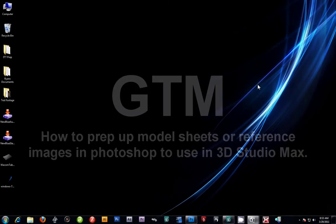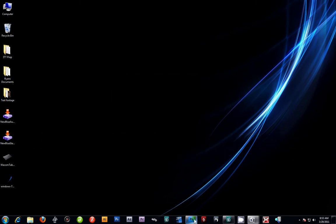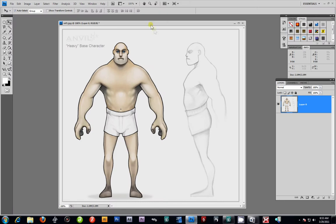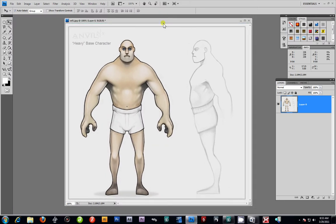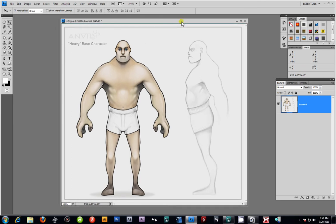Welcome everybody, this is GTM. Today's video tutorial we're going over proper character model sheets on how to prep them and prepare them for 3ds Max. I'm going to go ahead and launch up Photoshop. As you can see here I have a really good character model sheet that was drawn — I'm not sure who the artist is, I believe the name might be Anvil, or that may be the name of the character itself. The reason I chose this image is it had somewhat of a Pixar quality type of character.